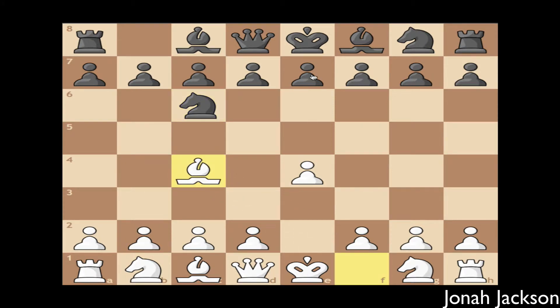Now let's say black moves this pawn from e7 to e5. You can either move your queen on d1 to f3 or h5. Your main target is the f7 square — that's the weakest square on the board for white's advantage. As you can see, if you move your queen to f3 or h5, you're attacking that f7 square and you're also attacking it with your bishop. It's most recommended to move to f3 rather than h5 because they can just easily block your queen with their pawns.